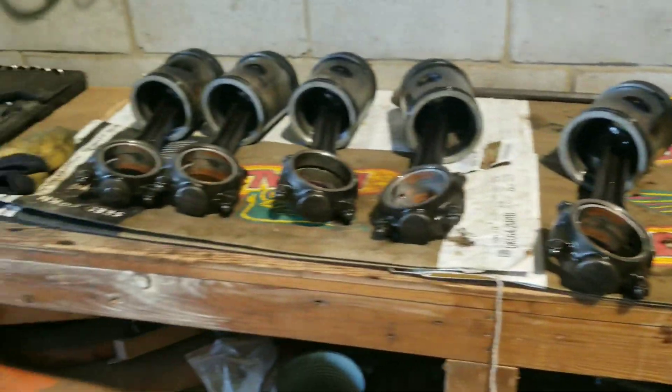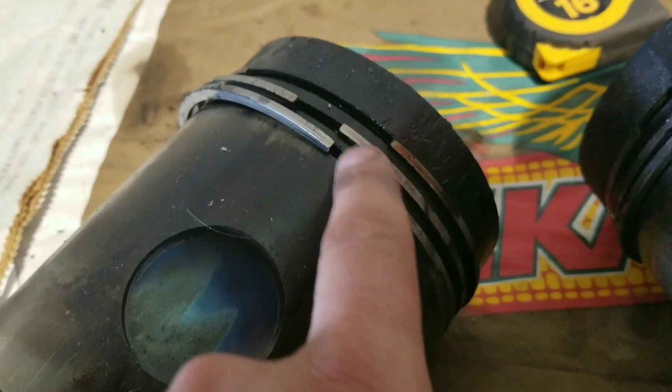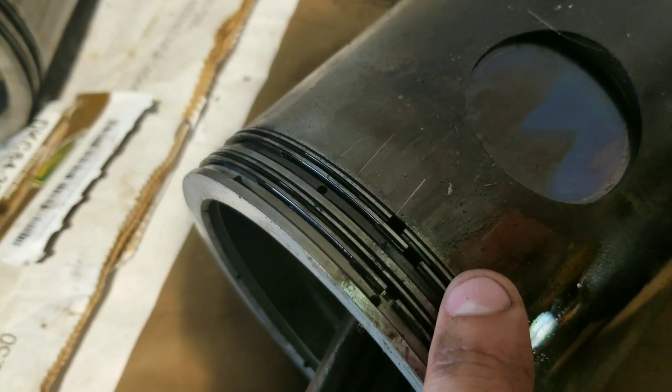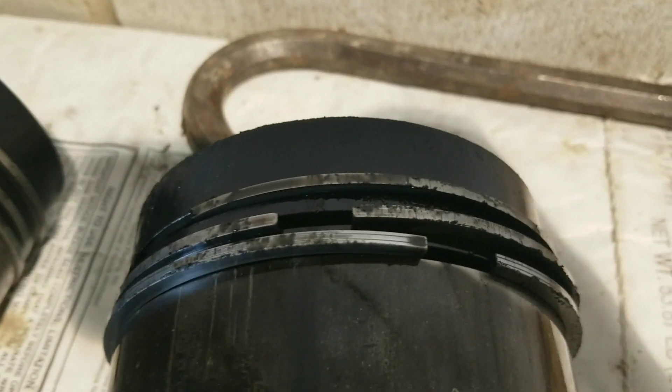Here's all six pistons and rods, one through six. Only thing I found on these — number five — we're missing a chunk of compression ring here on number five. And something else that I've noticed on this thing that kind of bothers me, maybe it's not a big deal: a lot of the rings don't seem to be offset hardly at all. Some of these right here — these two are oil rings — and they're offset, what, quarter of an inch? Some of the other ones, look at these compression rings here, barely offset.